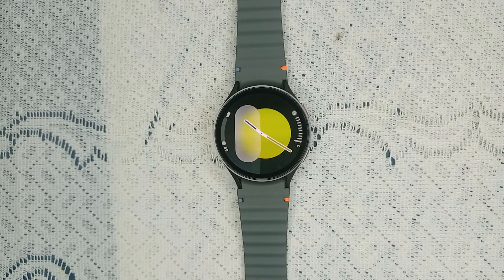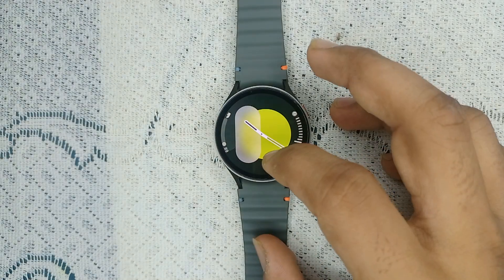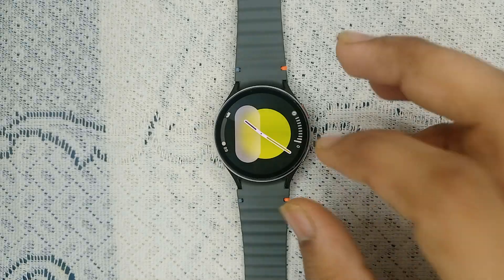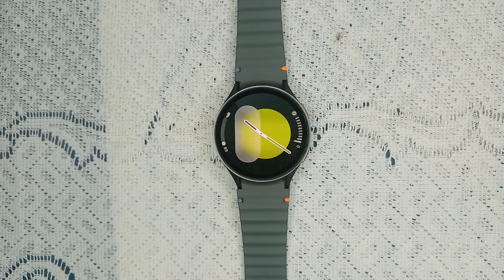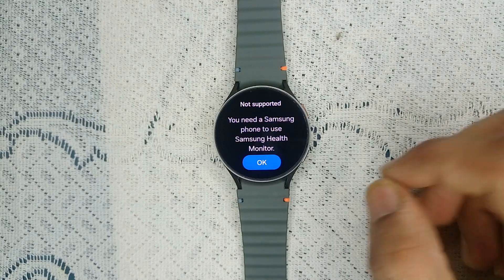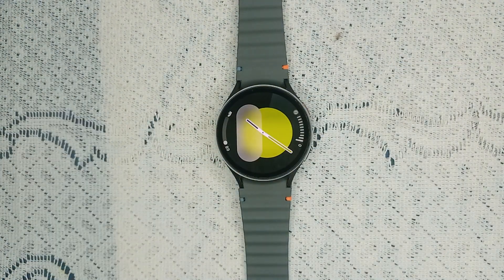For Android users, Galaxy Watch 7 pairs best with Samsung phones. You can connect it to other brands like Realme, Oppo, or Vivo, but you cannot use all features — for example, health features like BP, ECG, and Samsung Health will show 'not supported; you need a Samsung phone.' Also, Android version 5.0 or higher is required to connect with Samsung Galaxy Watch 7.